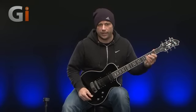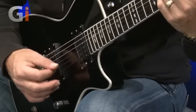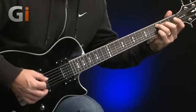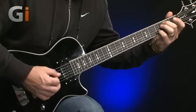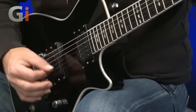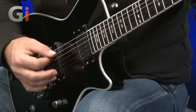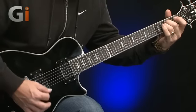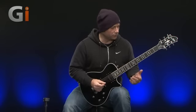Okay, let's just try the neck pickup now — that was the bridge pickup. Let me just play some single note lines on the clean setting.